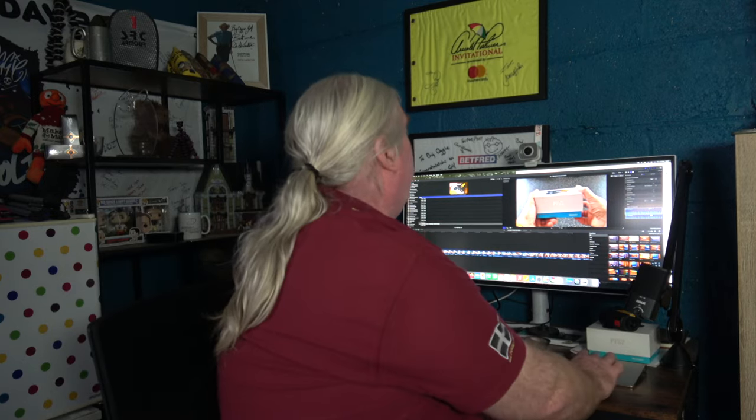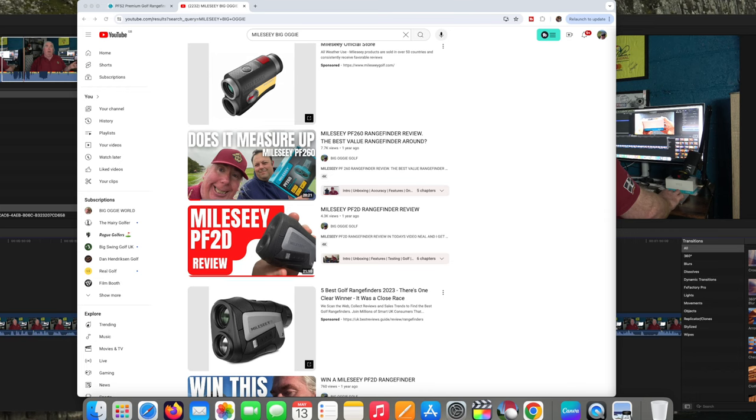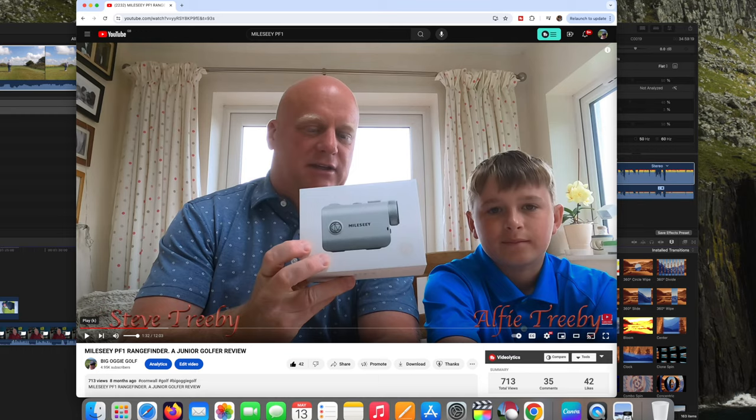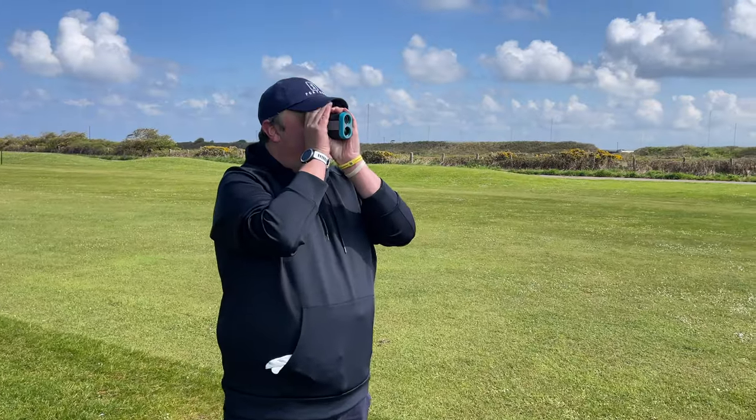We've just had a new rangefinder sent to us from the Chinese rangefinder company Milesy. If you've watched our channel before, you'll know we've done two or three reviews for different Milesy rangefinder products, and we love them. Currently I'm using the PF1 — the little waterproof one — and Neil is using the Milesy PF260, which he likes because of the magnetic fixing that goes onto our buggy. So both Neil and I have Milesy rangefinders in our bags right now.